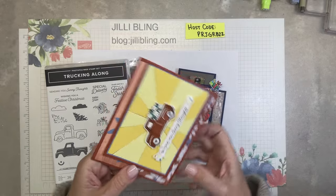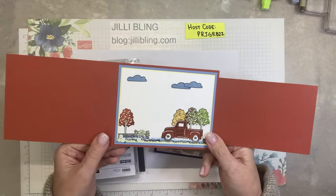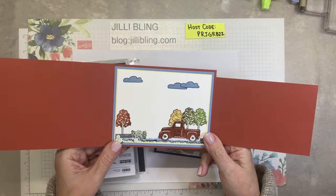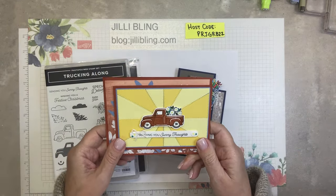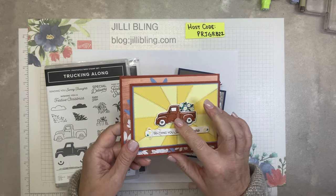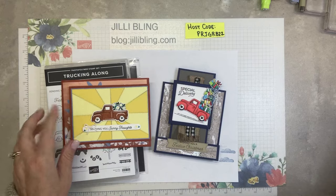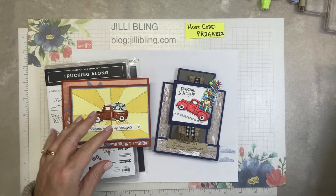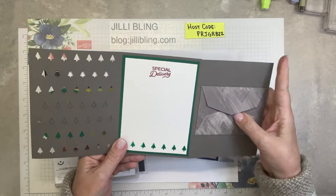Here is the second one. Your kits will include all the paper cut to size, and any die cutting that I could do, I will do in advance. Of course, you'll have the bundle so you can do all the stamping. And then this is the first one, with a little gift card holder in it.